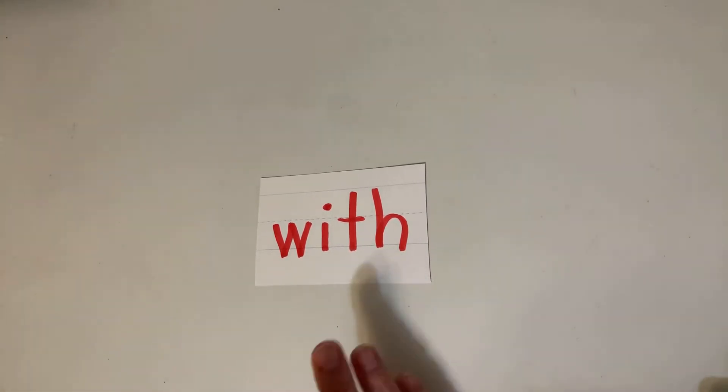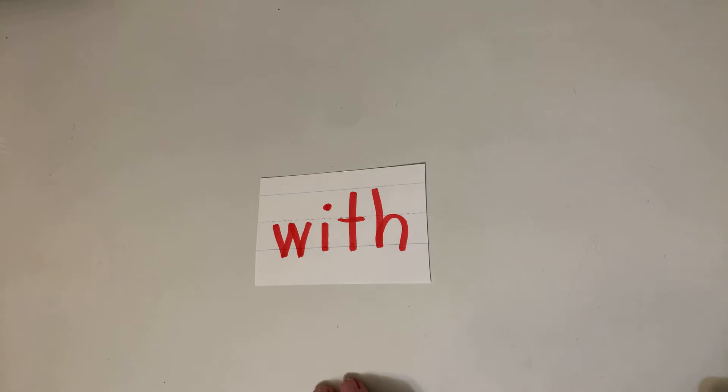So far together we've done rainbow writing, we've done mix and fix, we've spelled it with letter tiles. You can choose any of those things, or you can choose something new that I'm going to show you.